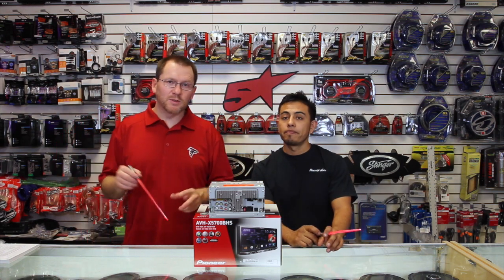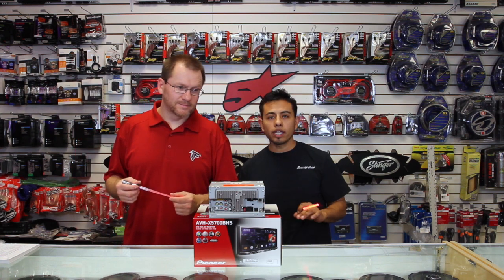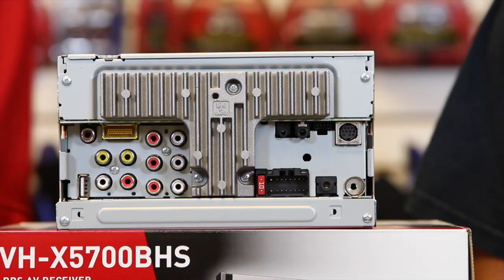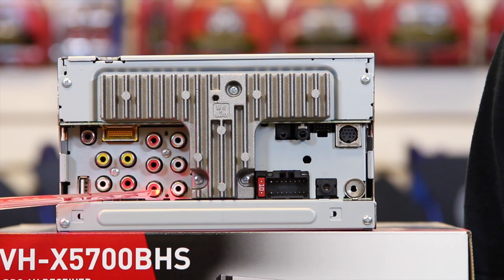To start out, it's got 50 watts by 4 of internal power. With that out of the way, let's move on to the cool stuff. We have six-channel, four-volt preamp output — we have front, we have rear, and we have sub.